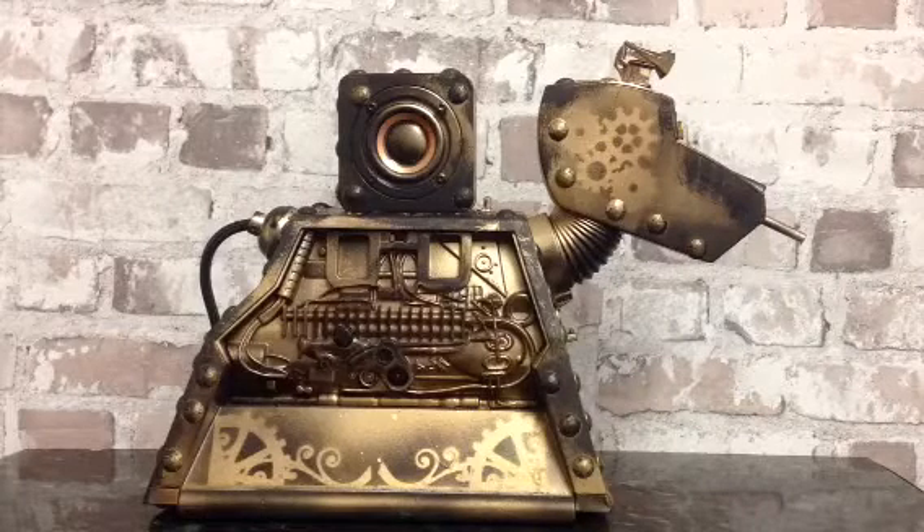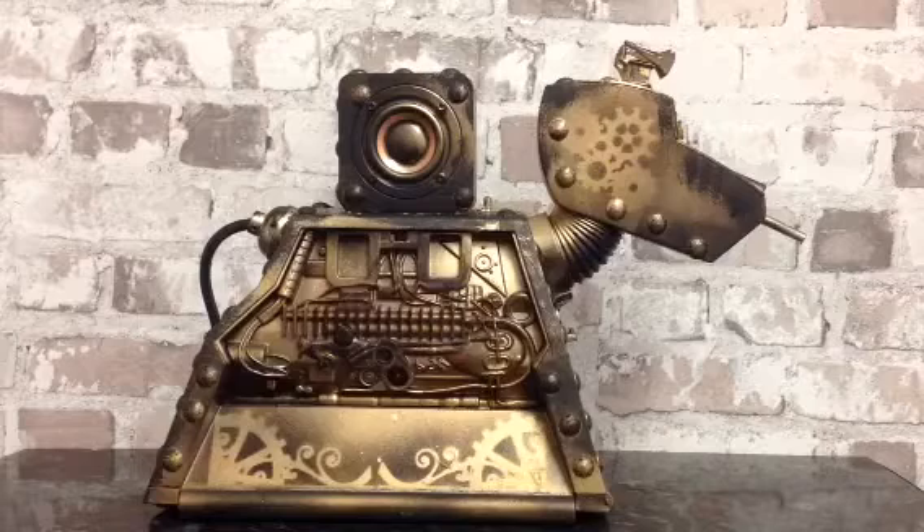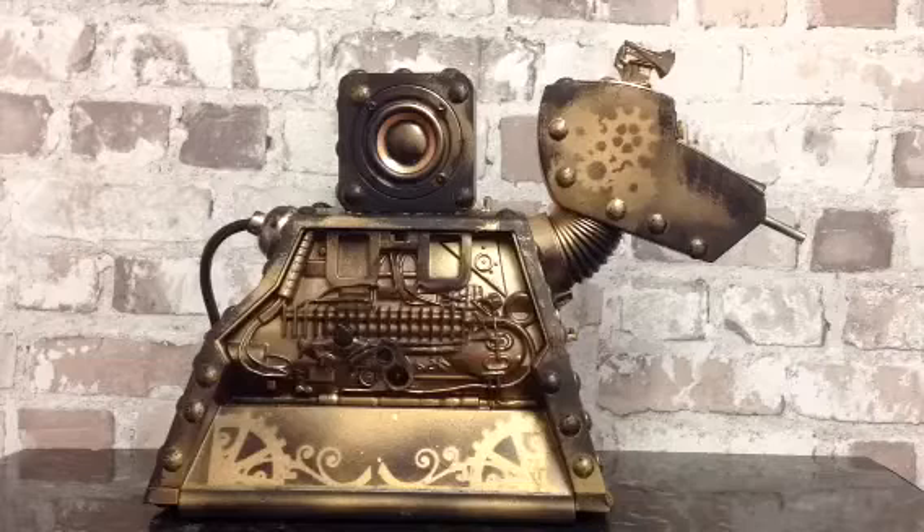Hi guys, welcome to this video for the K9 speaker unit. This is a steampunk version, something I've done using one of the old quarter-size remote control K9s that you'll have seen back in probably 15 years ago now.